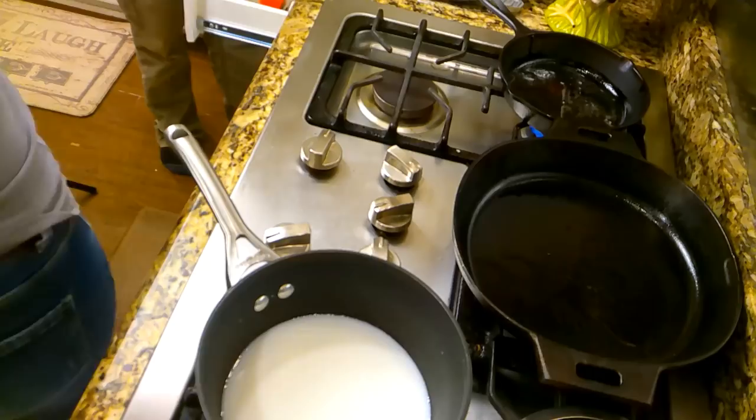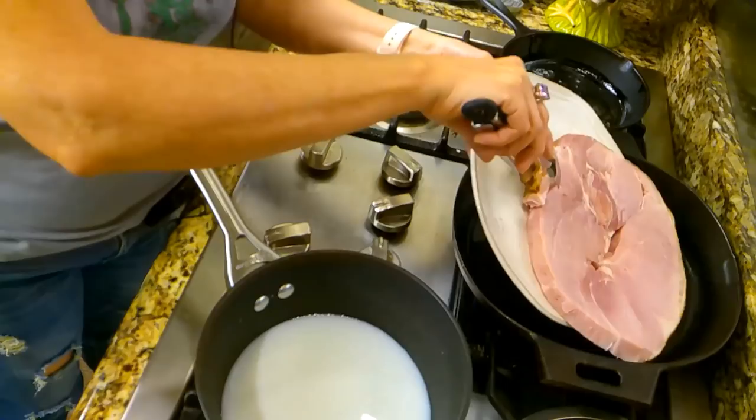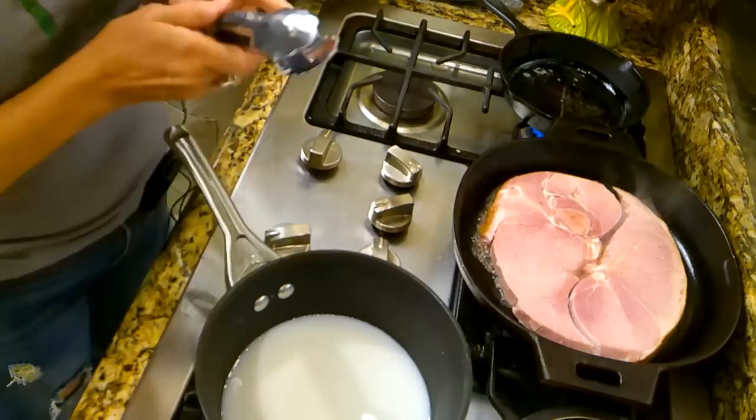That pan's looking really good. Would you get me a ham grabber? Thank you, darling. We got us a pretty ham steak. Let's see if he makes some noise. Ooh, he did! He made some good noise, guys.